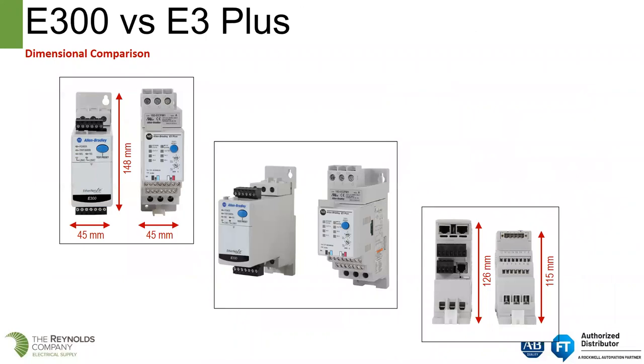Dimensional differences: the E300 and E3 Plus are the same length and width. I will point out that the location of the I/O block on the E300 is a lot lower than the I/O block on the E3 Plus. The bottom right picture shows the E300 is taller in the bucket than the E3 Plus.